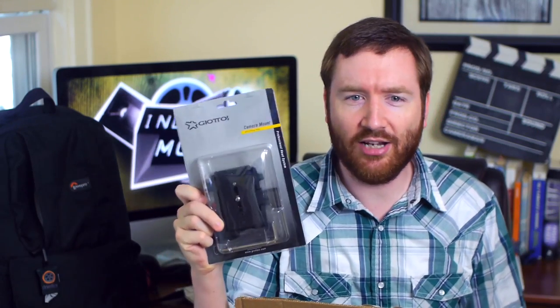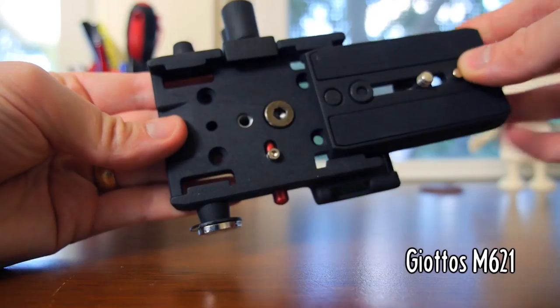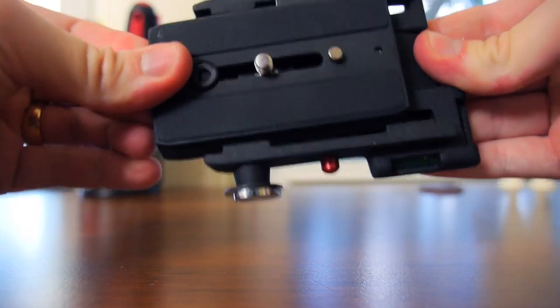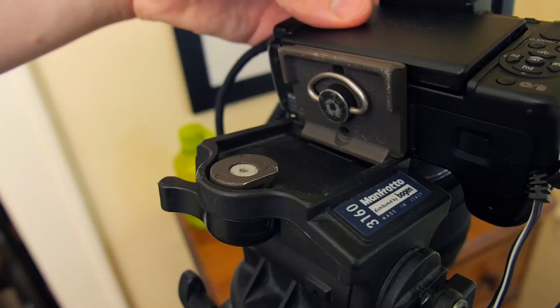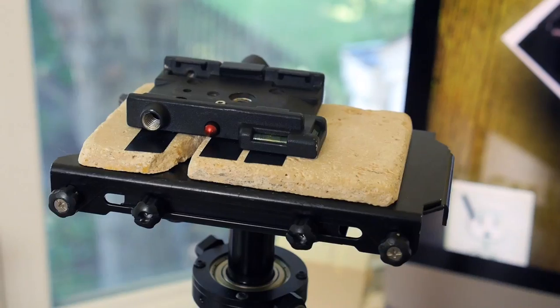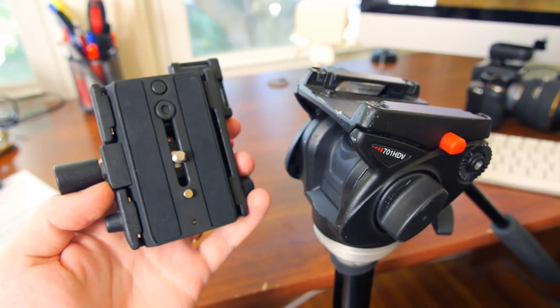The first one is the Giatos M621 quick release assembly. It's a quick release plate and enclosure that includes a safety button, so it can't slide out. I find it safer than this kind, which is easier to screw up. I now have three of these — one on my glide cam, one on my shoulder rig, and now I can add this one to my tripod.